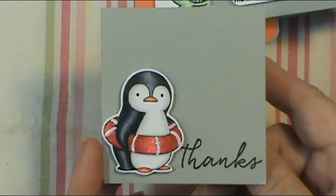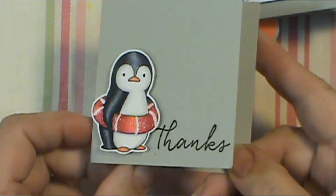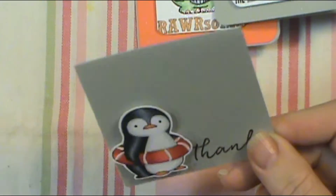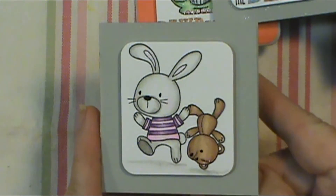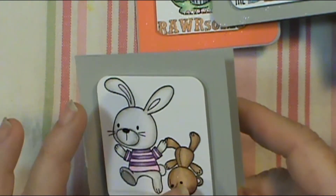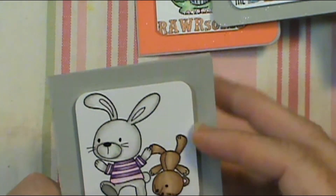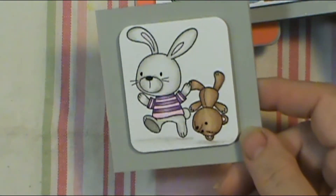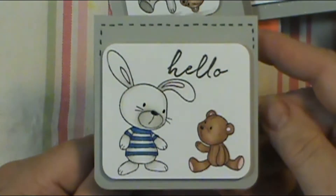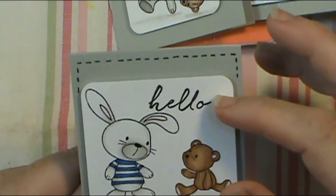The next one is just a little penguin — I believe the penguins come from an MFT set. It just says 'thanks,' and I put shimmer on the little thing he has around his waist on his little floaty. Then the next one — I colored it up, put some black glaze on the eyes and nose, put Spectrum Noir shimmer on the ears, colored it up, cut it out, and used my quarter-inch corner rounder for the edges of the focal point. This is the only one I made that is a top-folding card, and I again colored all the images.